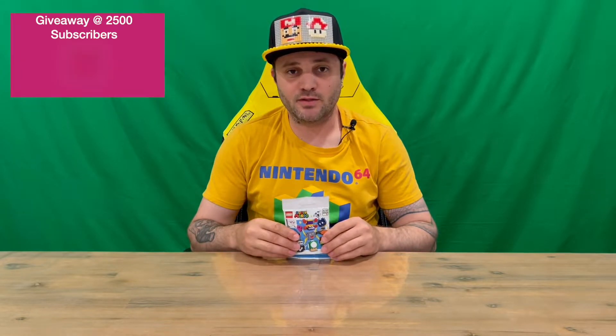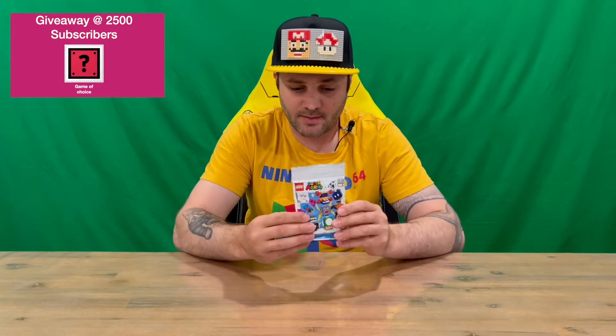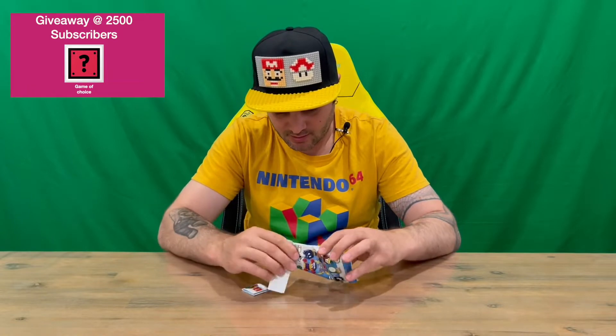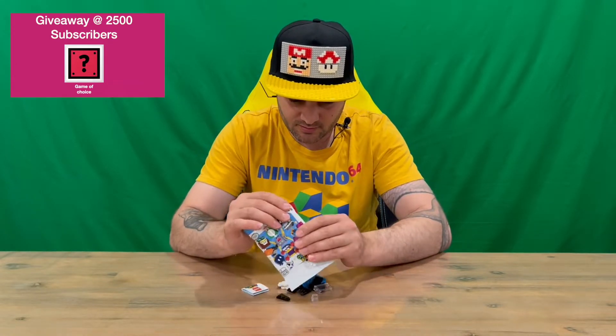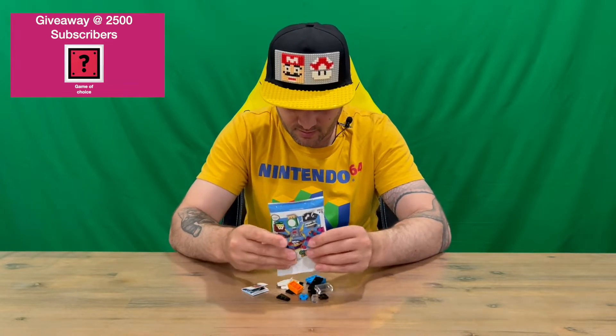Hi guys, welcome back to the channel. Today I'm going to be unboxing the Lego Super Mario series 3 Crowbird character pack. We'll get straight into it — as you can see, they all come in a blind little packet. We'll get all the contents out and check it all out for a closer look.